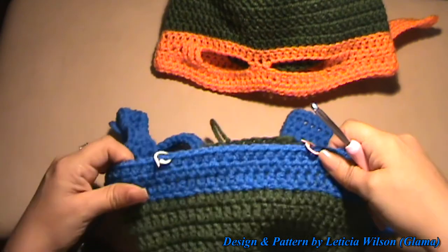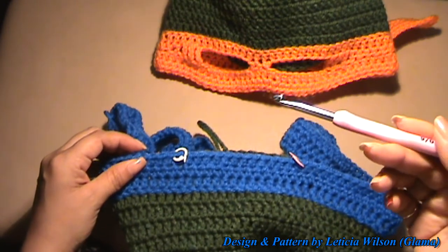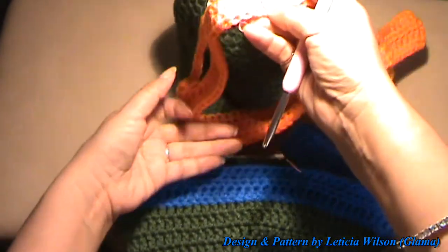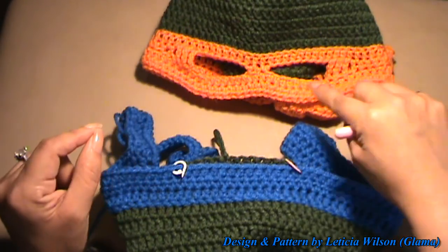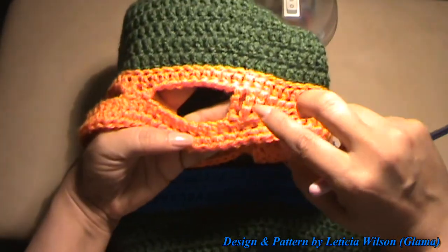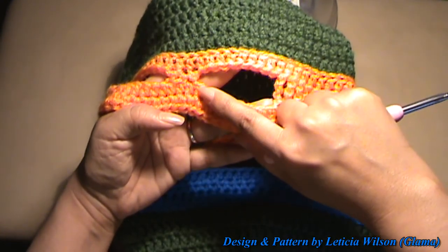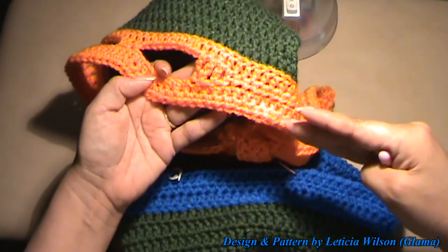Hi everyone, Glamour here. Welcome back to Made with Love by Glamour. This is an impromptu tutorial because I just finished making this tutorial yesterday or the day before. It's for a seven-year-old to a petite adult. My son tried it on and it actually did fit him — it was a tiny bit tight and he wanted me to make some alterations, like making it a little bigger in one area, more open in this area and less open in another, and also a little bit longer.